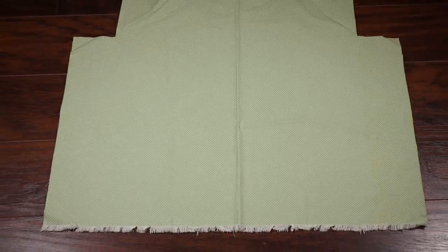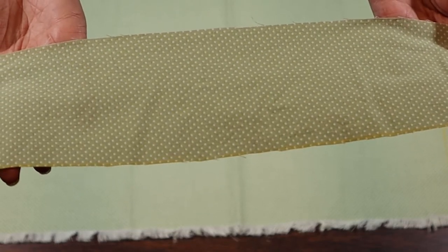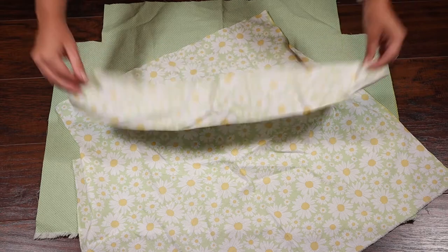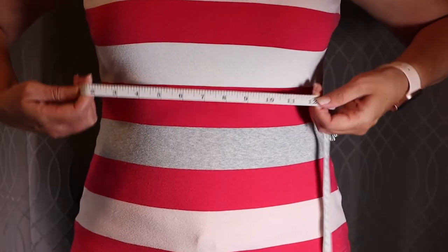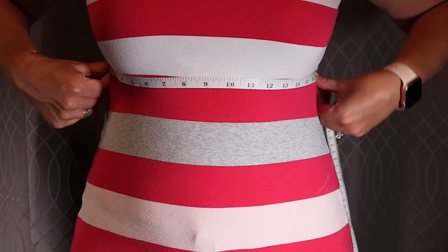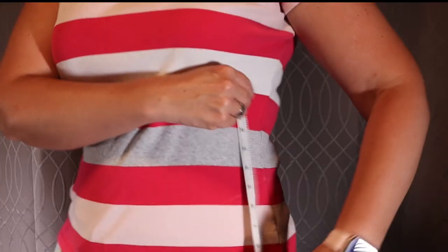Okay, here we go. Here's the fabric. The rectangle scraps — I didn't even measure since I wasn't sure if I'd be able to use them. I am trying something new and taking measurements rather than patterning from existing clothes, so the first measurement I am taking is just under the bust line. Be sure to write these down since yours will be a little bit different from mine, but whatever your number is, go ahead and round up a half an inch.